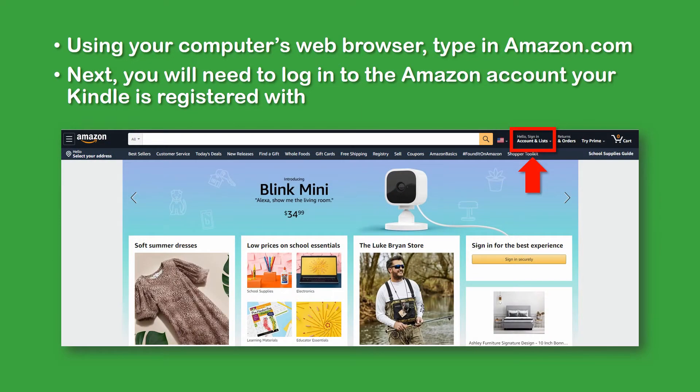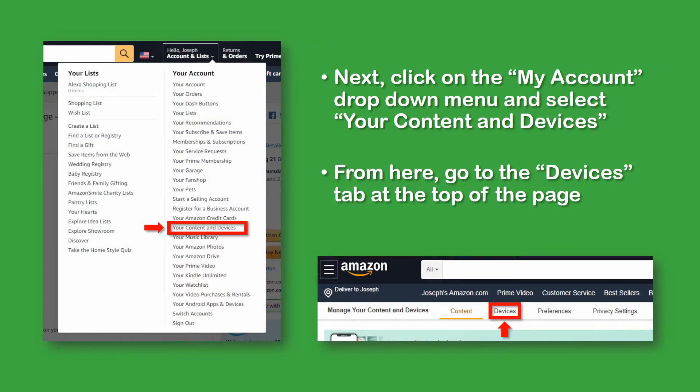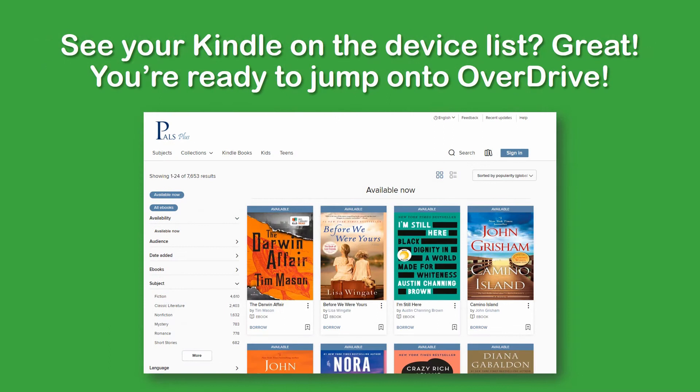Using your computer's web browser, go to Amazon.com and log into the Amazon account your Kindle is registered with. Click on the Accounts and Lists drop-down menu and select Your Content and Devices about halfway down. From here, go to the Devices tab at the top of the page, click on the Amazon Devices tab, and you should see all of the Amazon devices registered with your account. Make sure your account is registered with the Kindle device you would like to use.